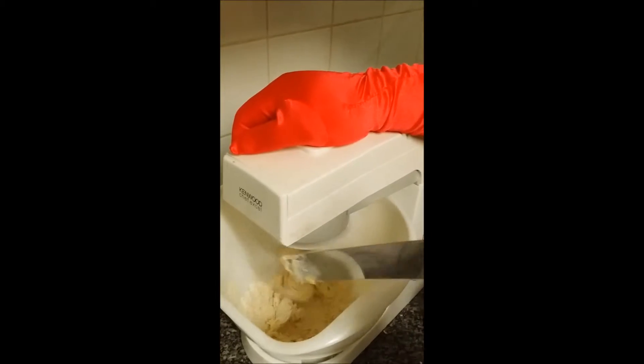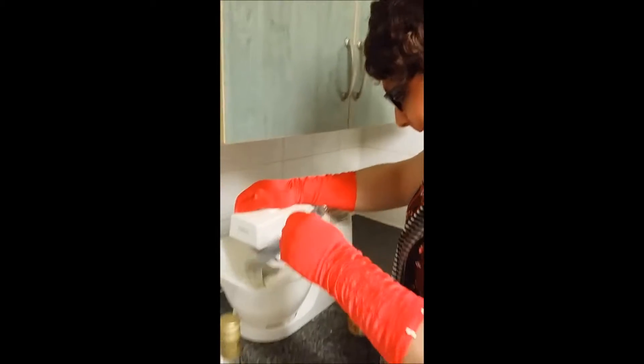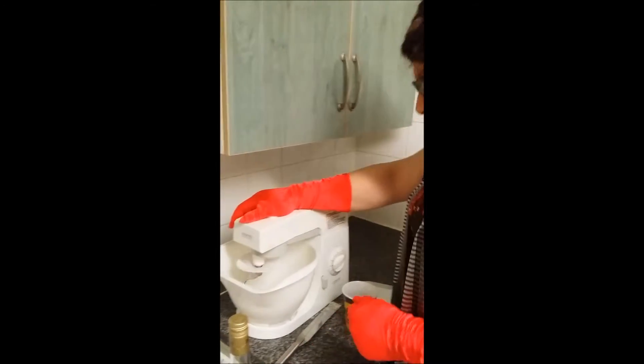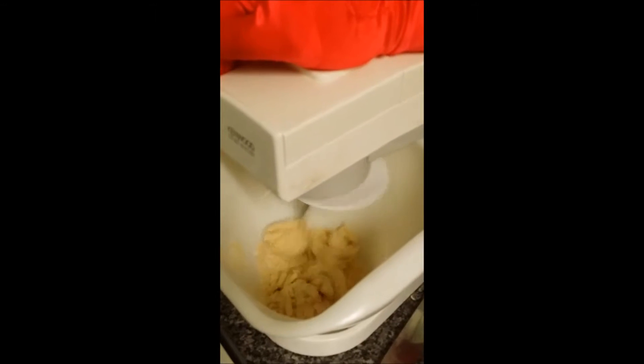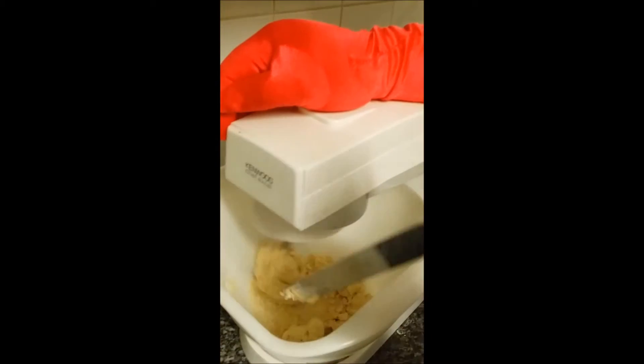Don't worry if you put in too much water — you can always add in a tiny bit more flour. Now, if you have a look, you can see it's starting to look like a dough. What you want to wait for is till it starts to leave the bowl clean. If it's not leaving it clean, it means there's not enough water. If it's really, really sticky, it means there is too much water.